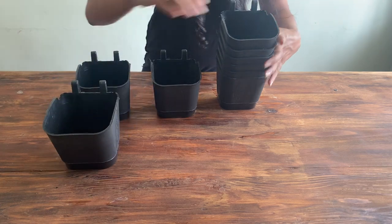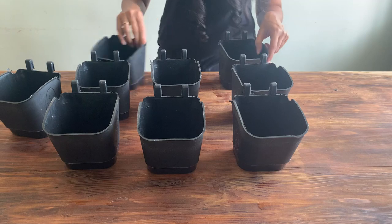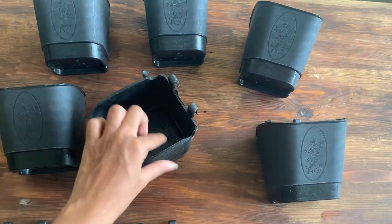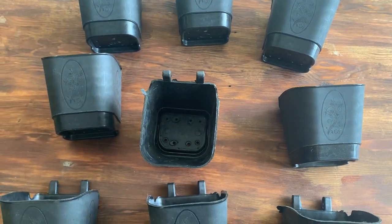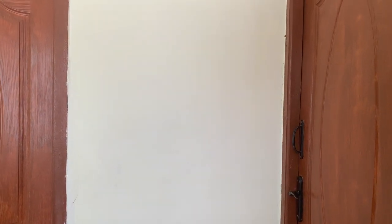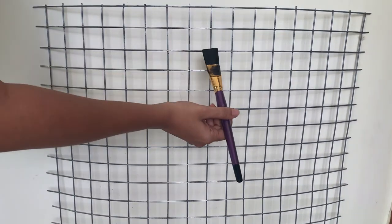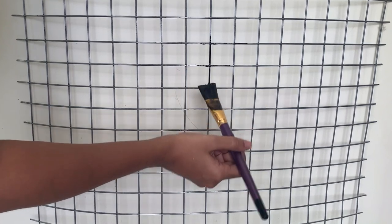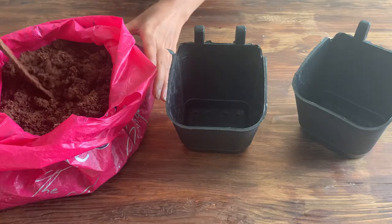Now let's see what we need to make this beautiful vertical garden wall. You would need a steel frame — I got mine from a local hardware store; it should be available in most hardware stores. I also got these hanging pots from Amazon — I'll link the product in the description. These pots last longer, they're cute and little, and they have a hook at the back side. Since the frame was steel-colored, I decided to give it a black paint, so I'm applying a black enamel coat on top of it. Let it dry while we prepare our hanging pots.